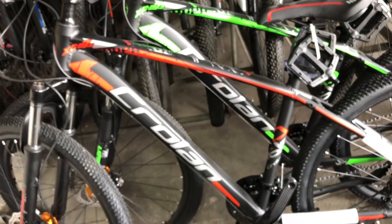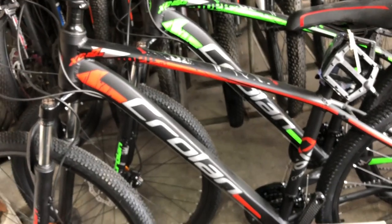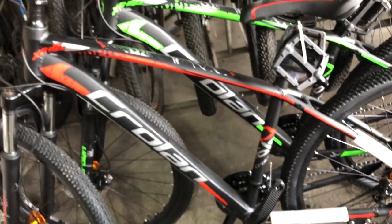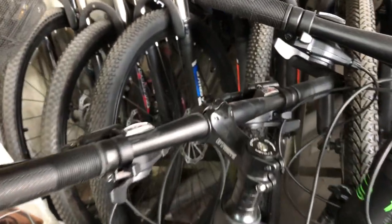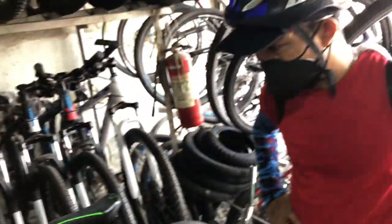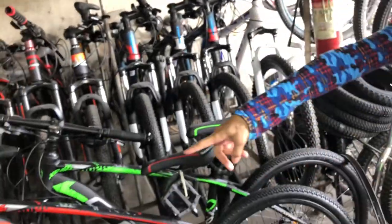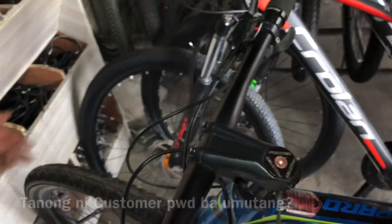Tapos may Krolan dito — naka hydraulic na siya. Hydraulic, 27.5. Alloy ang hubs, alloy frame. Magkano ito boss? 11,000 mga paps. Ang speed pala — 3x9! Wow, 3x9 speed na, 11,000 sir. Alloy na rin yung hirong, alloy ang hav.